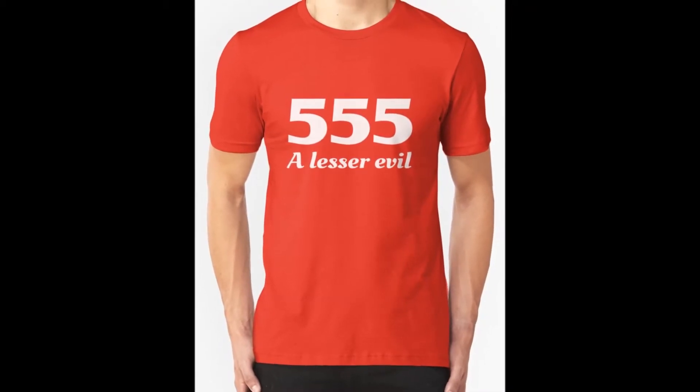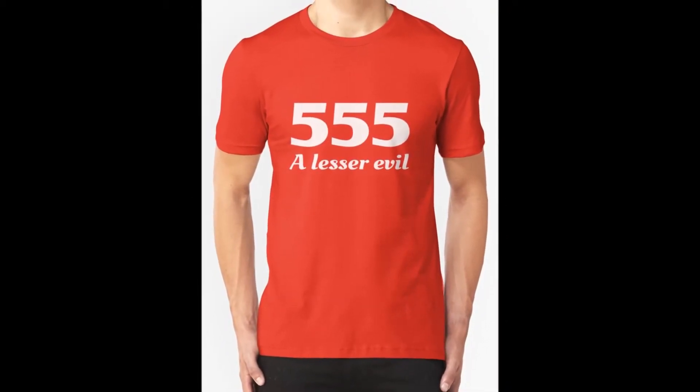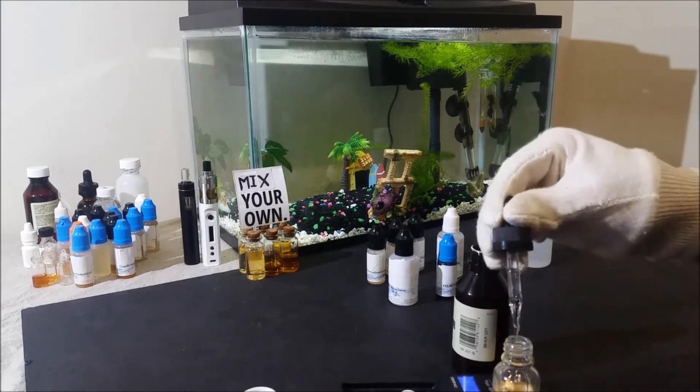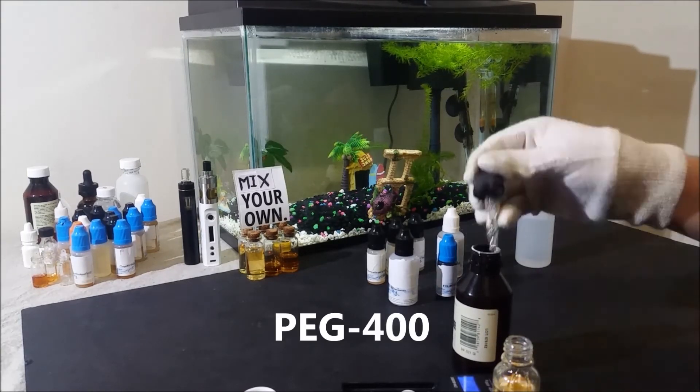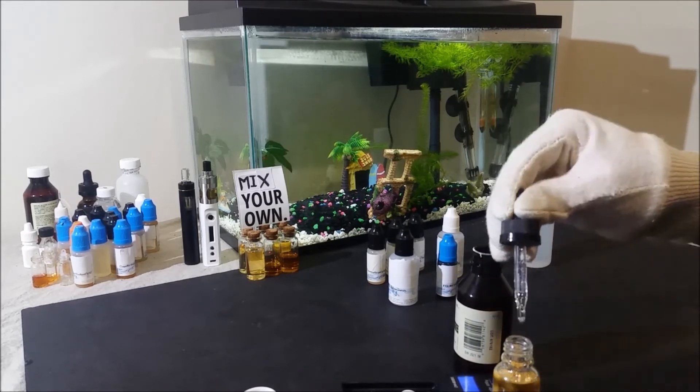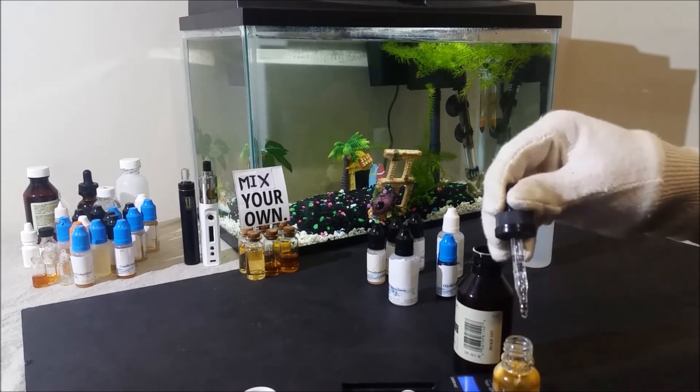As always, adjust these ratios to your liking when you are making it. I also find the first recipe works really well with PEG 400 for some reason, so if you have any on hand, give it a try mixed that way to see what I mean.